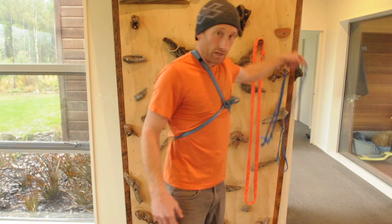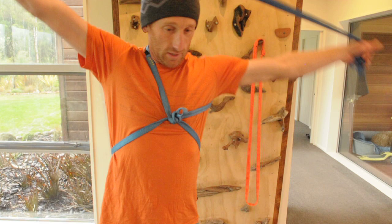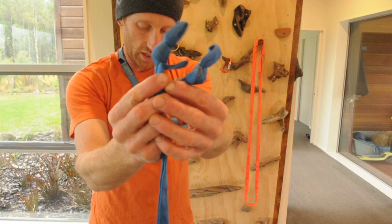Now I'm going to link a sit harness to this chest harness. This sling here — just for the length — is double my arm span, and in the ends of it I've got two overhand knots.